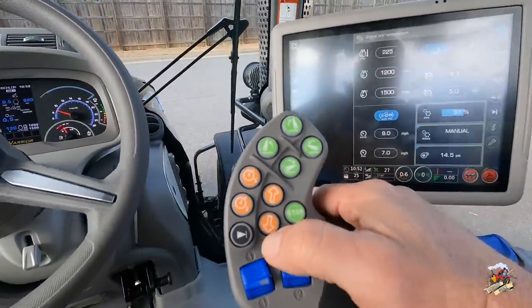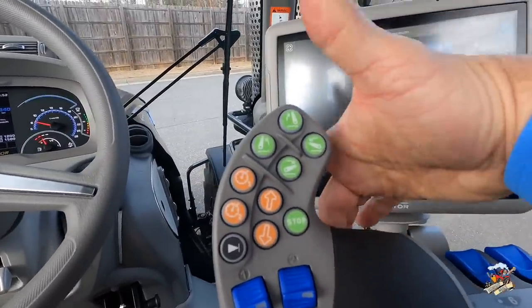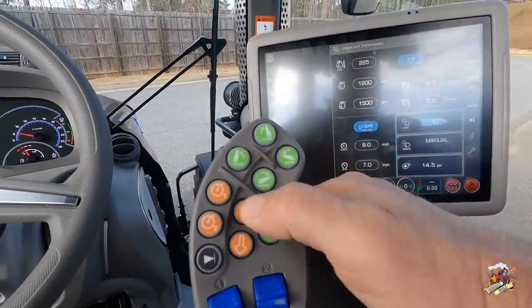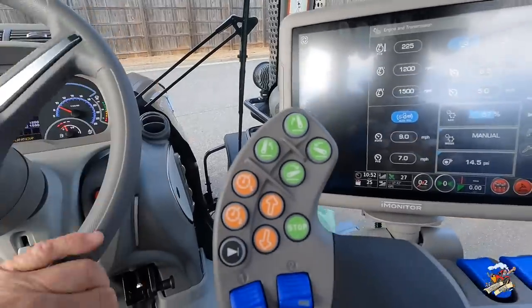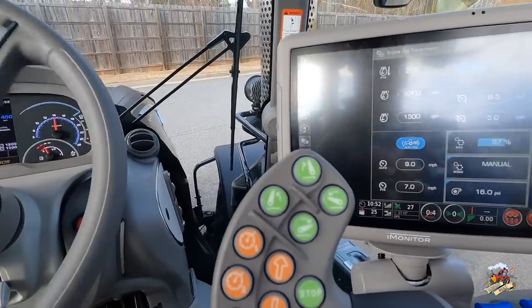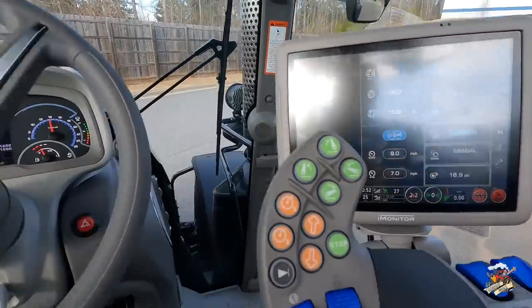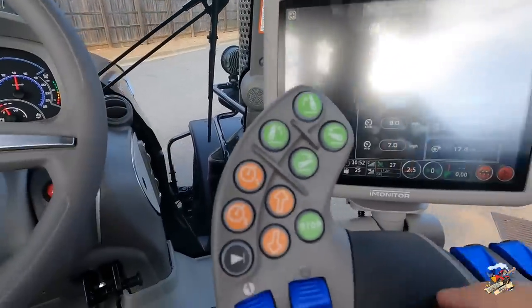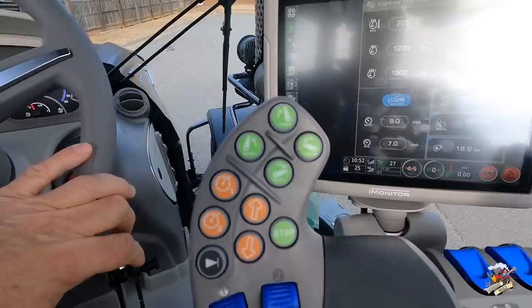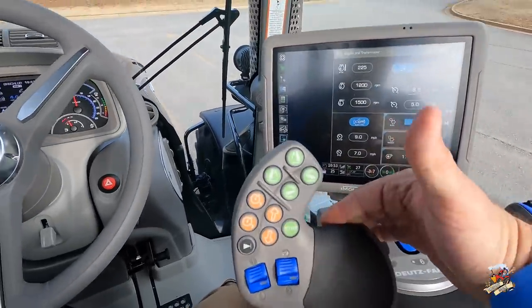The other thing I can do is, if I don't want to use that lever to go forward, I can hold the consent button underneath here and hit forward. I'm going really slow right now, but I can increase that speed by holding it, slow down by pulling back, or I can bump it. That is how the manual mode works.